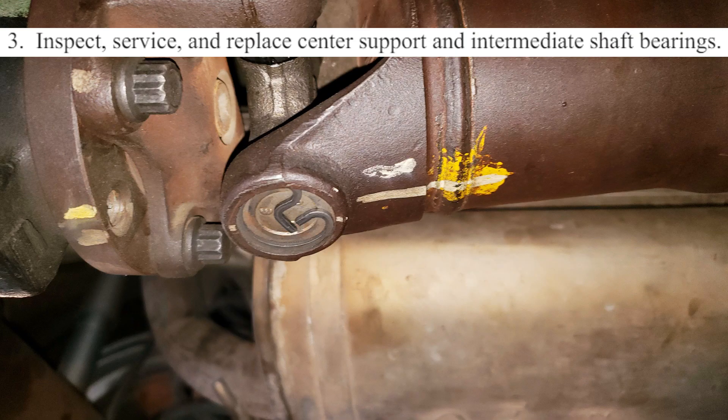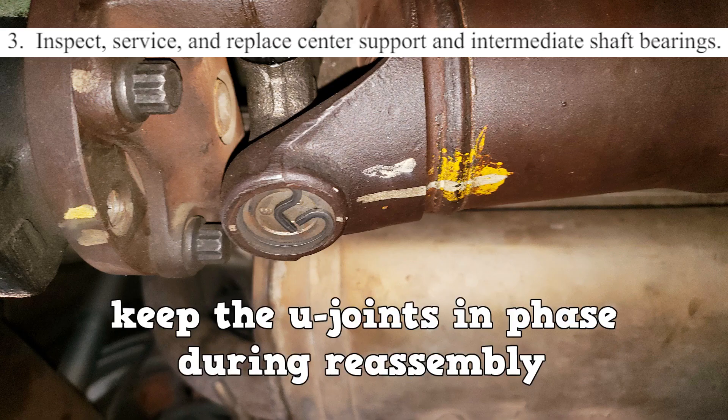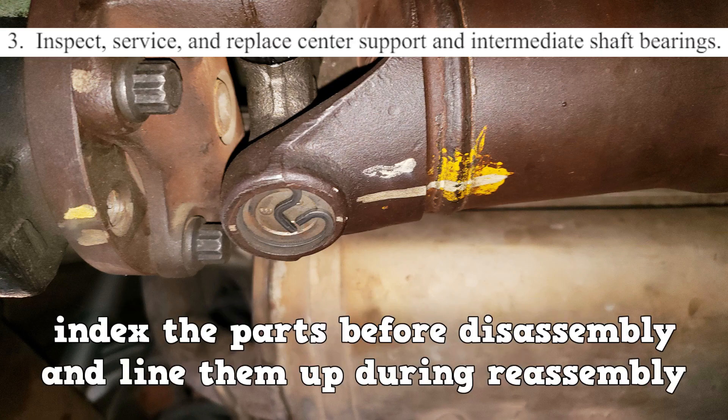The important information about number 3 is keeping the U-joints in phase during reassembly. Do this by indexing the parts before disassembly and lining them up during reassembly.